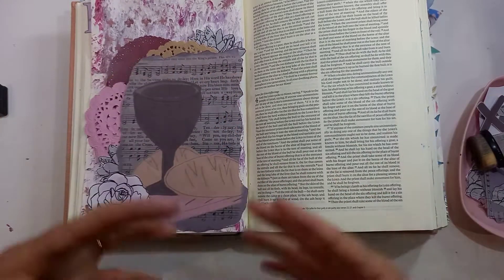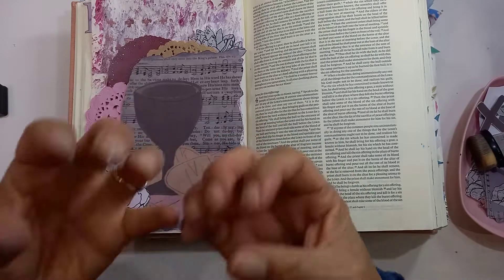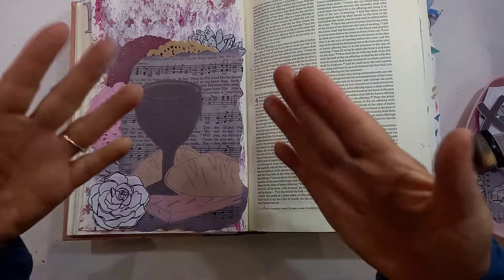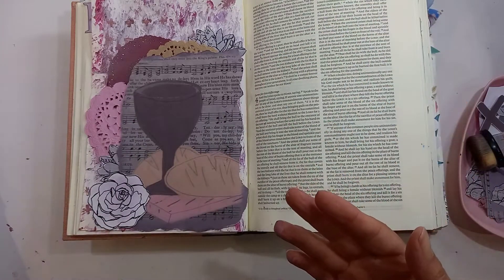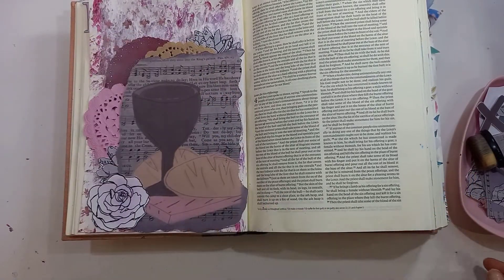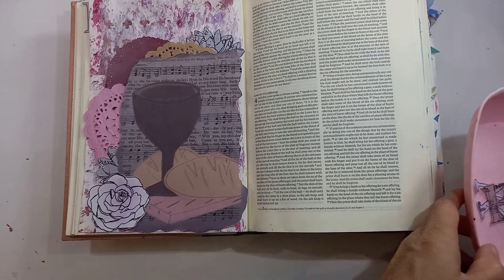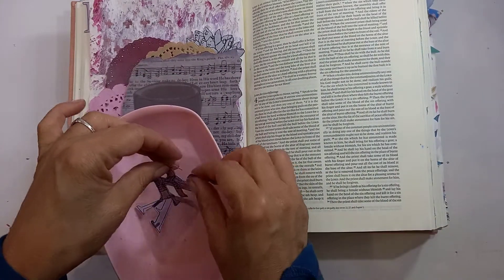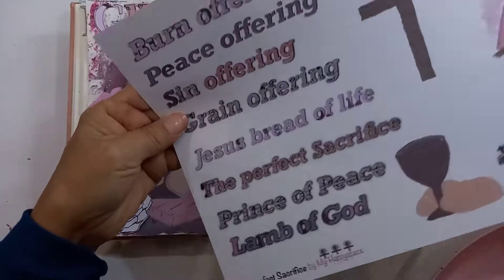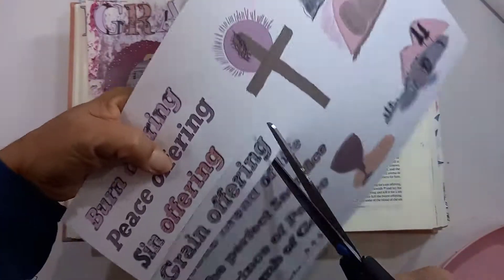We eat from him because we want him to be part of us — not physically, obviously, it's a symbol. Jesus, I want to have more of you; I want you to become almost part of my DNA so I can become more like you and be your representative here on earth. So I have already cut out the grain. I've done exactly the same as last time — cut out grain from the pattern papers which are part of the devotional. So I'm just going to put that there. I think I'll use the 'grain offering' wording so I don't have to stamp it out.